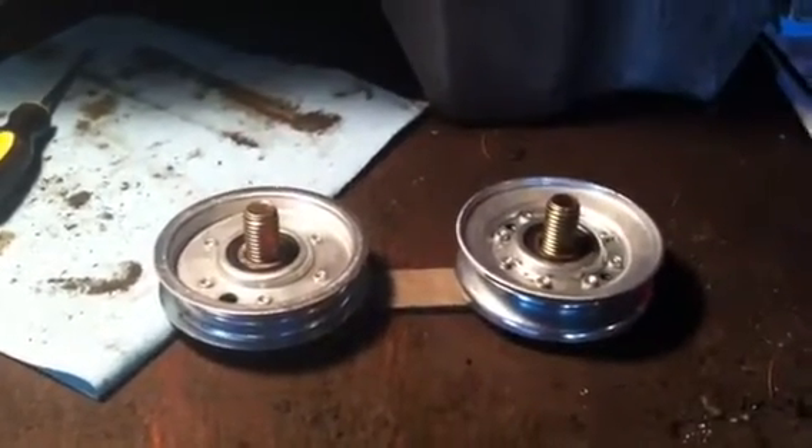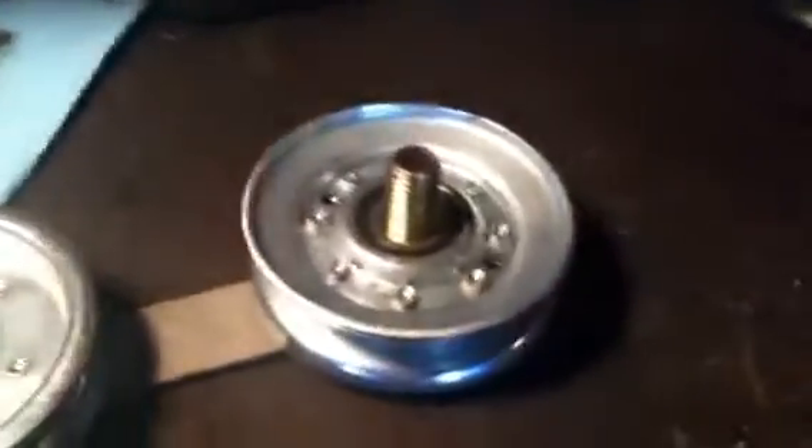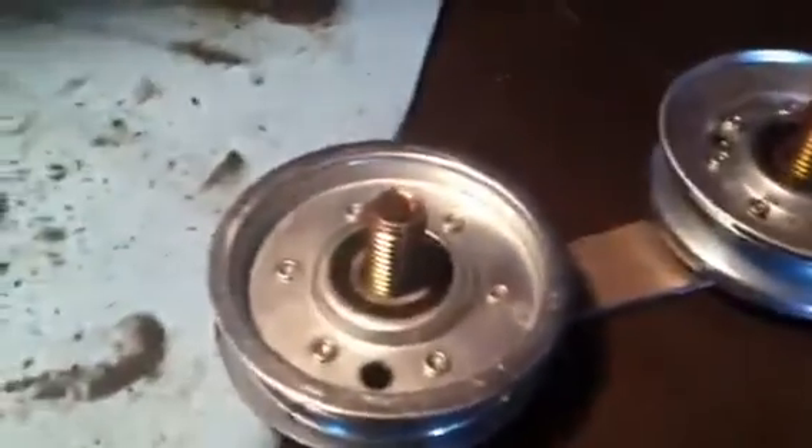Alright guys, since my welder is up and running, I can start working on this mower again. What I'm going to do first is design and make the clutch.